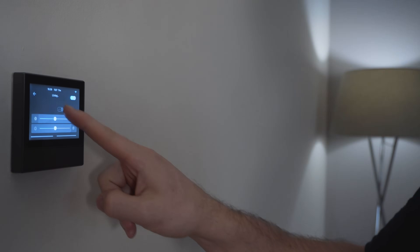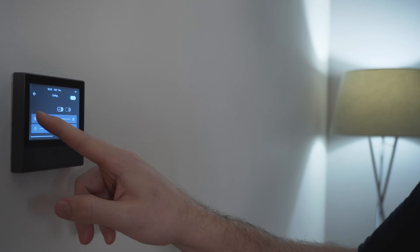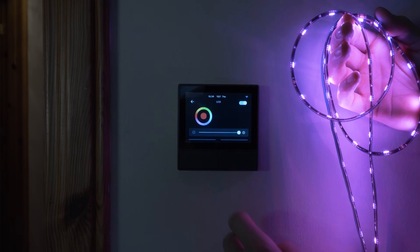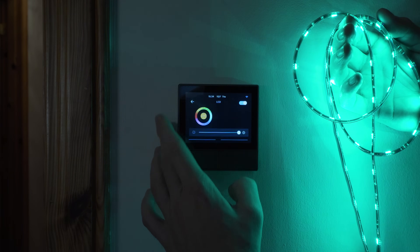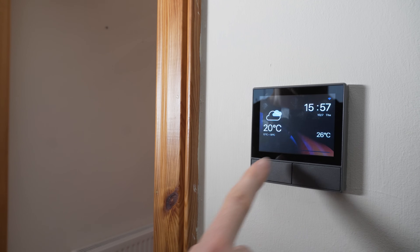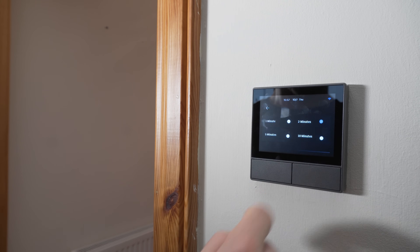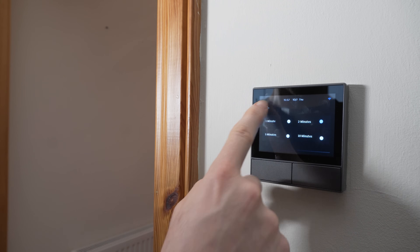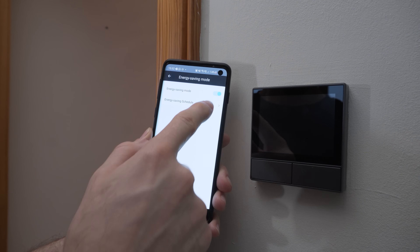Depending on what the device is, a tap will either turn it on or off. For things like RGB bulbs or RGB strips, a tap will allow you to change colors and brightness as well as the usual on/off. A swipe up from the bottom gives you access to display brightness control and the timeout period, where it will dim the display when not in use. And yes, the display can go completely off for use in a bedroom.